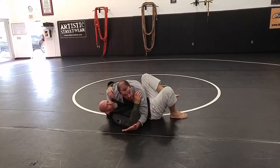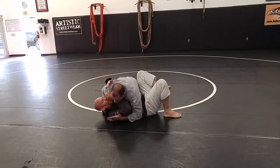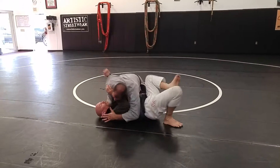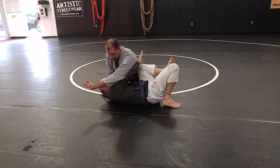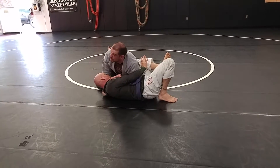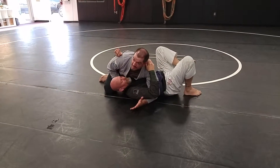Now, John, being the slick man that he is, is going to start building his frames and start getting his underhook. I'm trying to control him, trying to stand off him, but he's shrimping out, moving into me. He starts getting his hips out. I'm going to take that arm that was the underhook side as he starts to swim, and slide my elbow right inside of his elbow. Ideally I'll get back to my underhook, put his back on the mat, slide through, and now I'm back to a good high side control.